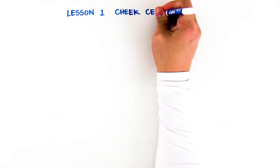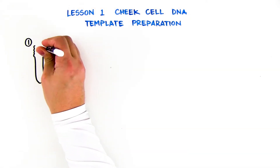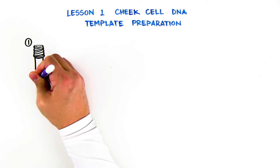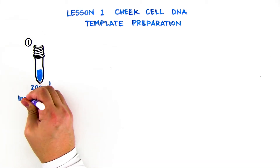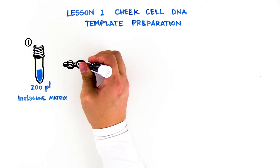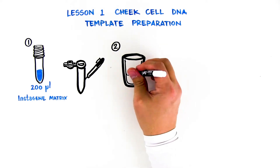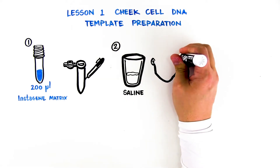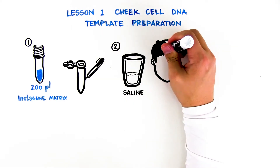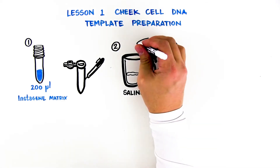Lesson 1: Cheek Cell DNA Template Preparation. Label one 1.5-milliliter microtest tube with your initials. Label one screw cap tube containing 200 microliters of Instagene Matrix with your initials. Obtain a cup containing saline solution from your instructor. Pour the saline into your mouth and rinse vigorously for 30 seconds, then expel the saline back into the cup.